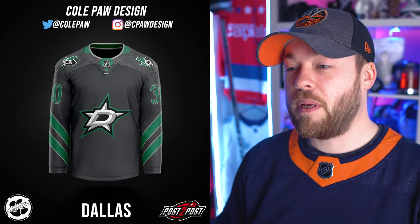Dallas. I wasn't expecting this at all. It almost has a military feel, just because of the way the numbers are done — almost like a stencil on the side of a plane. If I'm not mistaken, their team store is called The Hangar, so maybe a little relation there. The striping is okay — it feels slightly candy cane-ish on the arms. Not my favorite Stars concept I've ever seen, but pretty good.